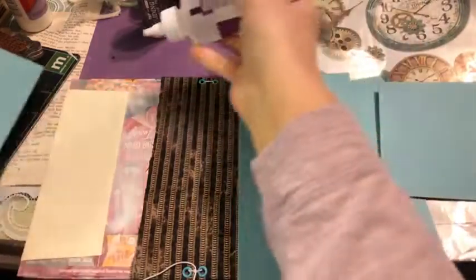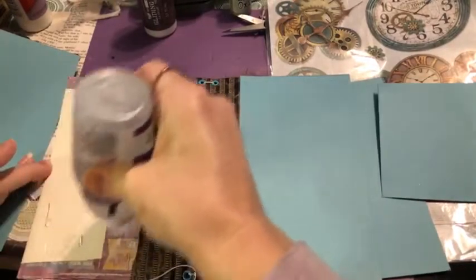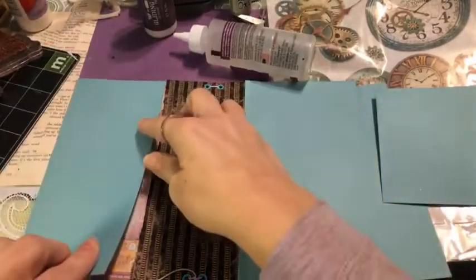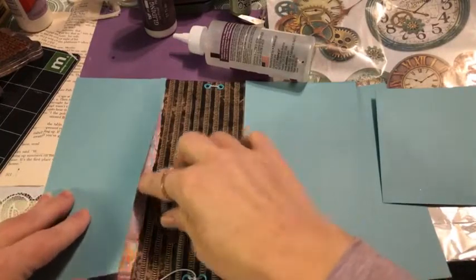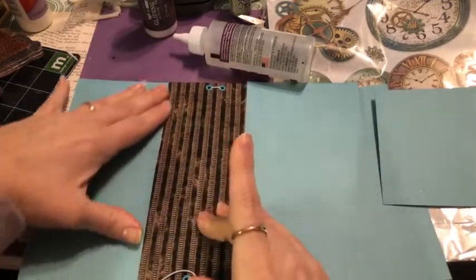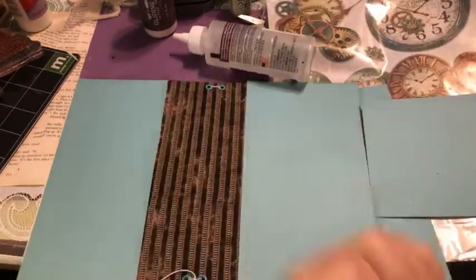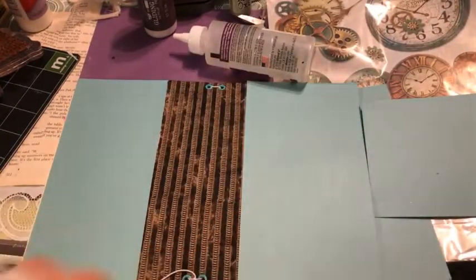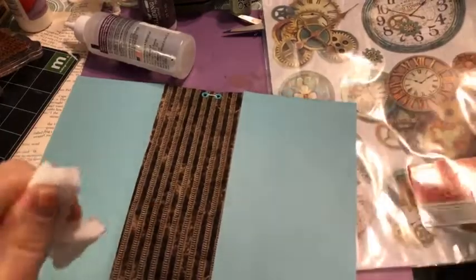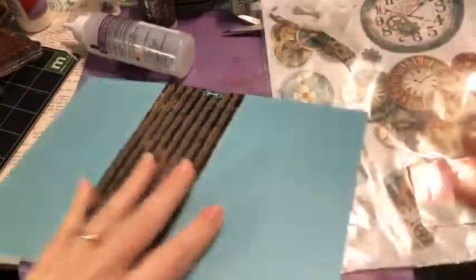What I love about junk journals is that even using the same kit, no two journals will turn out exactly the same. Your cover can be anything you want — some people get intimidated by it, but it's just another place to have fun and let the cover be a representation of your whole book.